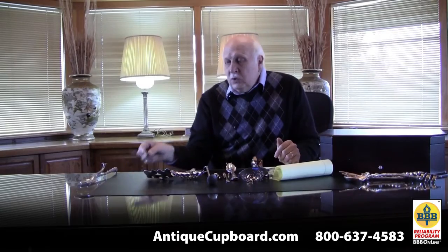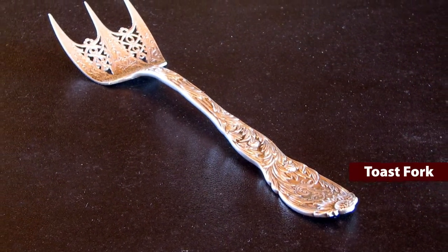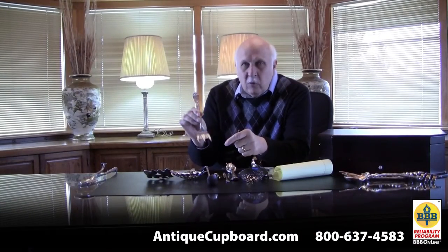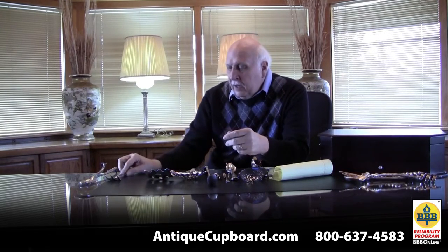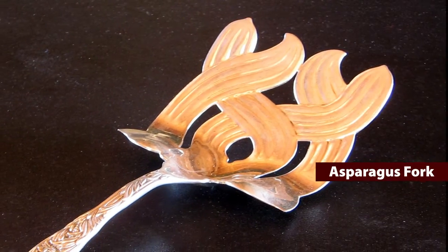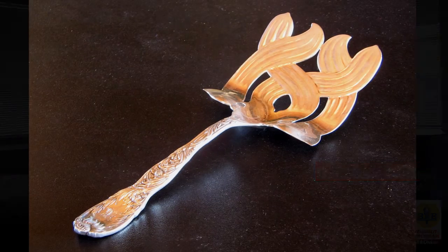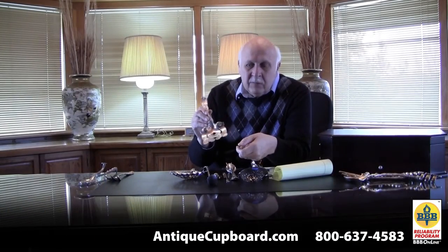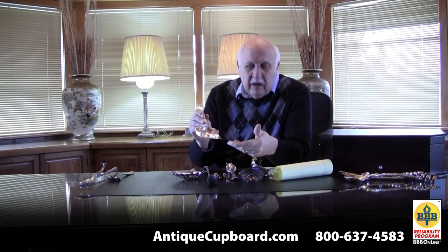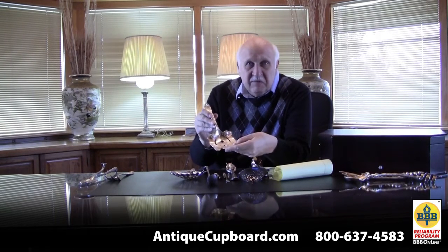Speaking of toast, one of my favorite pieces is the Tiffany chrysanthemum toast fork. Really neat little webbing in here, but a fork made just for toast. Another piece in Tiffany chrysanthemum is the asparagus fork. They couldn't quite make up their mind how to serve asparagus — do you use tongs, some sort of fork, or a server? This is one of the ideas, and it's kind of unusual with these crossed, leaf-shaped tines.